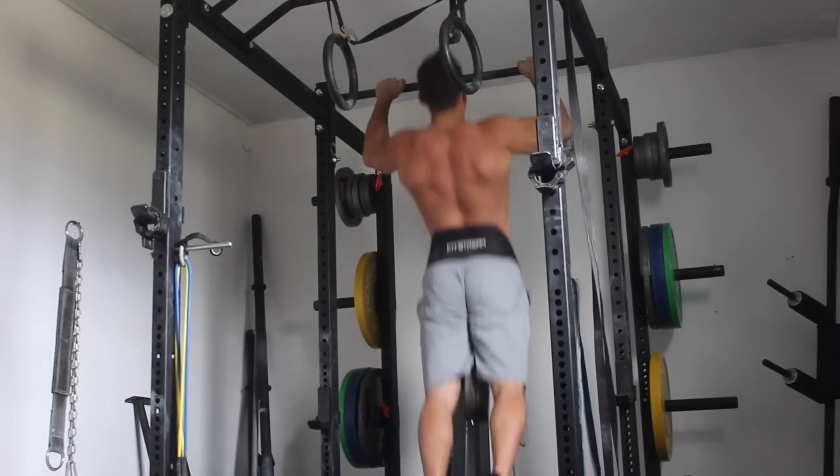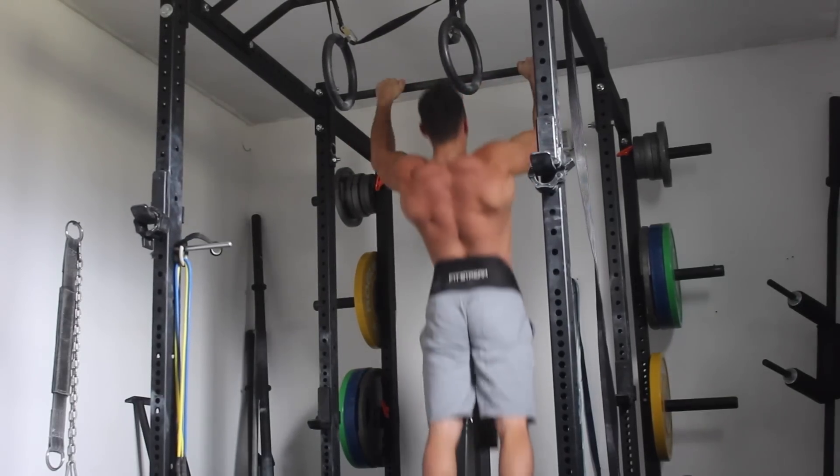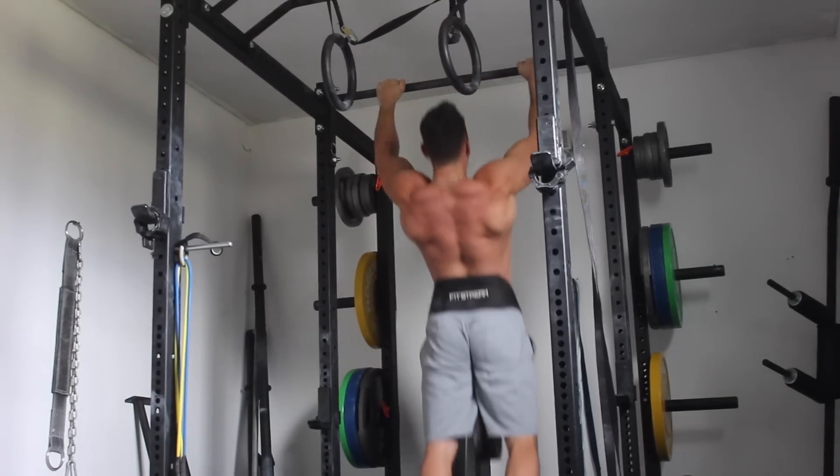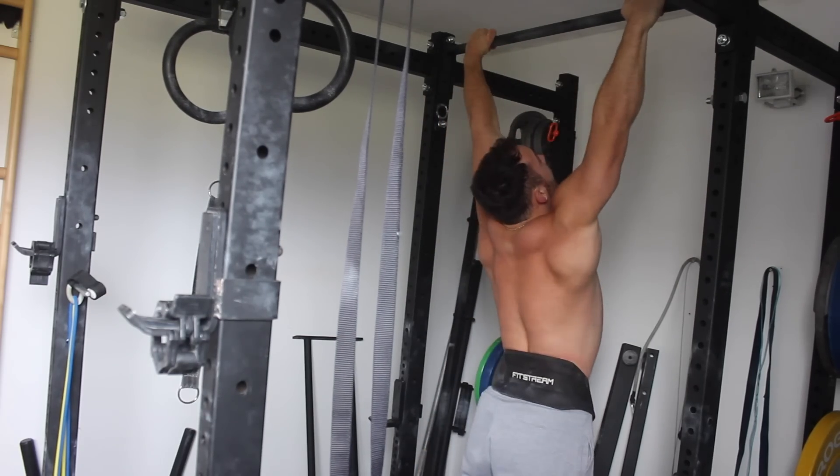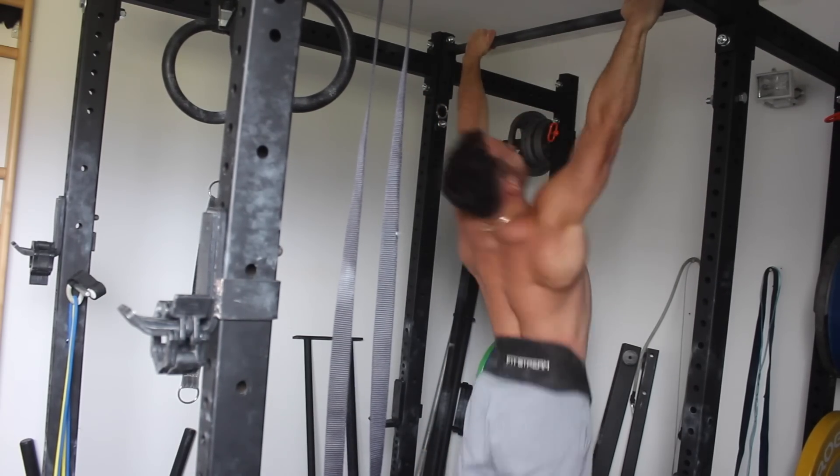I did the handstand push-ups supersetted with explosive pull-ups with 30 kilo. I did three reps for six sets, just keeping it easy and light, trying to explode up but still keeping control.